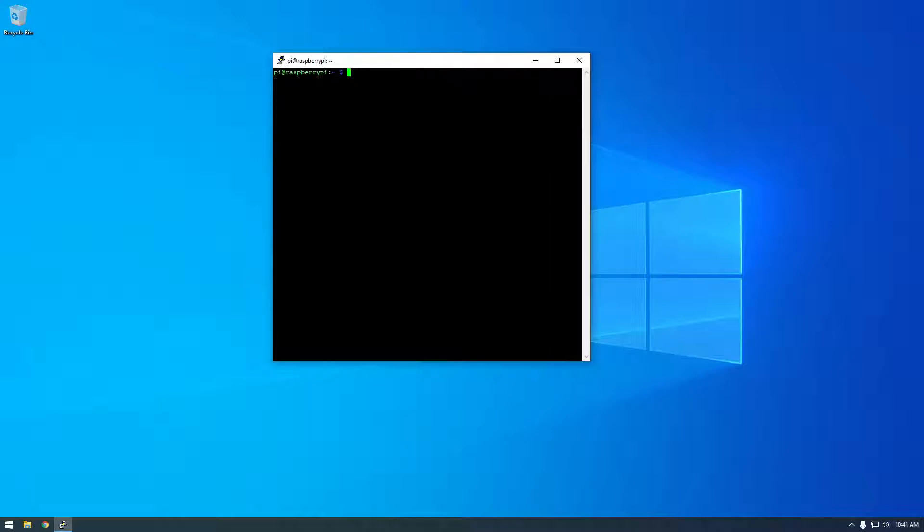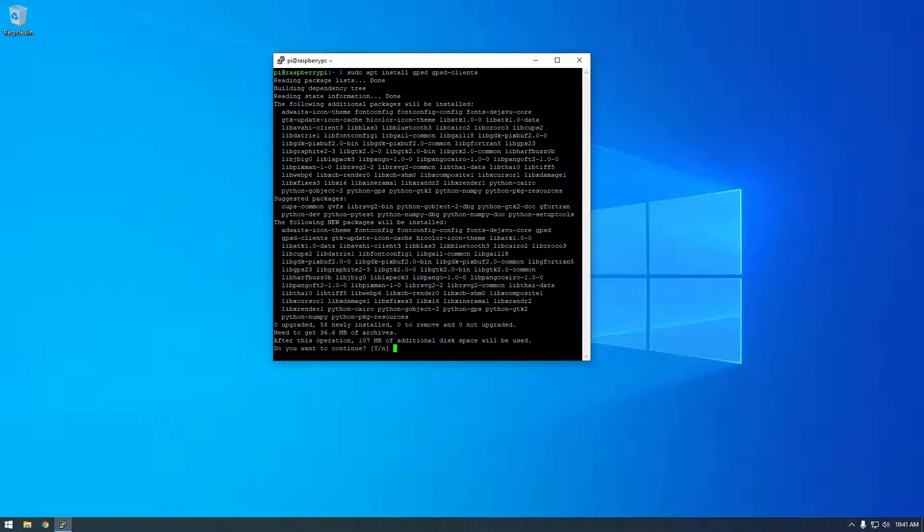The next thing we have to do is install some packages for the GPS. There are two packages that are really standard for working with GPS receivers: 'gpsd' — which stands for daemon — and 'gpsd-clients'. The gpsd is what interfaces with the USB receiver, and the clients package is some additional software, as you'll see in a second. So I'm just going to install these and click yes.